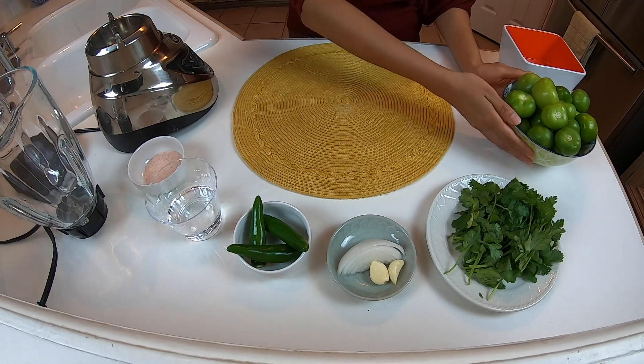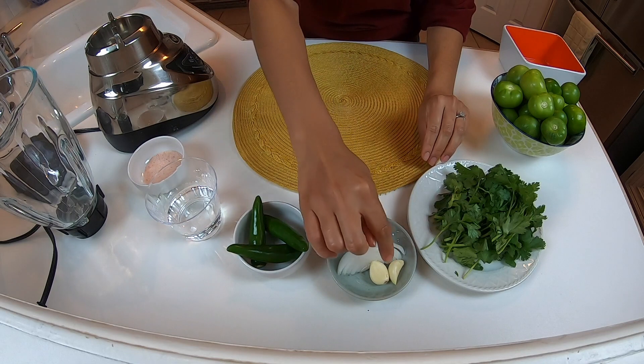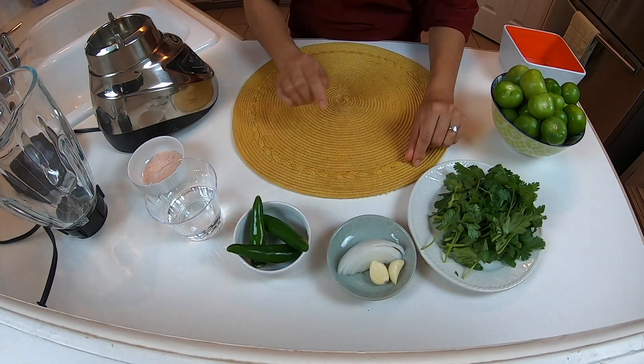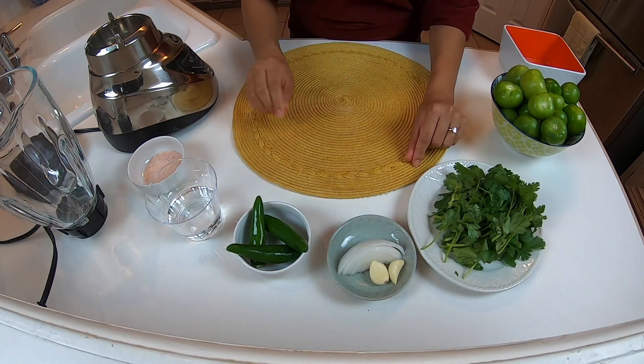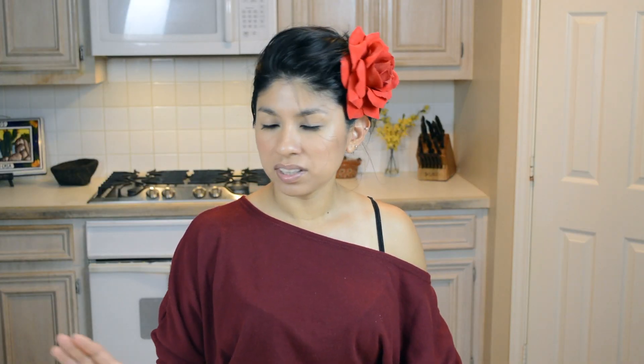So these are the ingredients. First we have the tomatillos, and then we have the cilantro along with the garlic and onion and the serrano peppers. We also have the water and the salt, and you will need a regular blender.